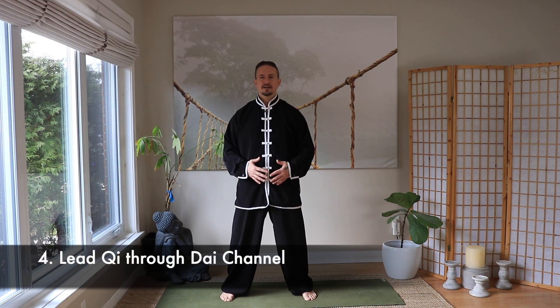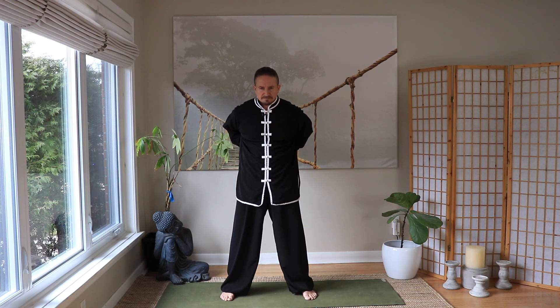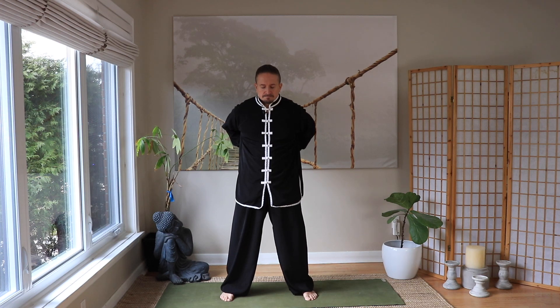So we've run Qi through portions of the microcosmic orbit from the middle Dan Tien to the lower Dan Tien. Now we're going to connect the front gate to the rear gate of that Ming Men fire and connect that all to the Dai channel — the belt vessel around our waist. We're going to breathe in at our tummy and lower back, then breathe out as we move around the side, visualizing energy moving from your hands to your tummy, like a belt encircling your body.